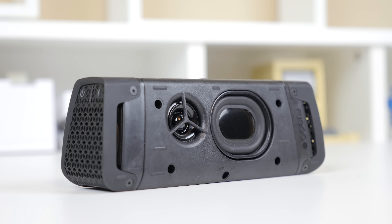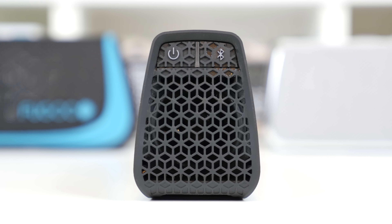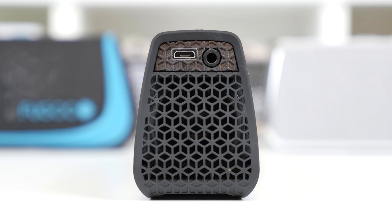On the top, you also have the volume control, and there is also a microphone built into the speaker. And on one side, you will find your power button, as well as your Bluetooth pairing button. And flipping over, you do have your line in, which is a 3.5mm jack, as well as your micro USB port to charge the speaker.